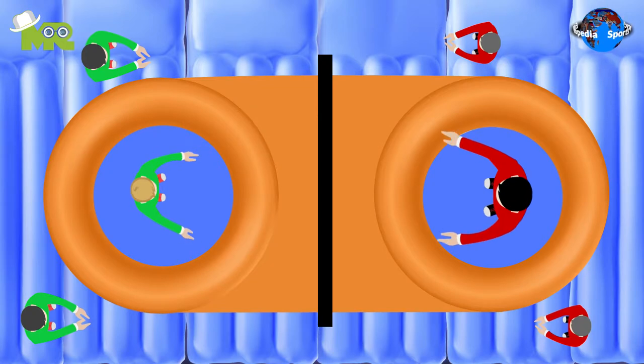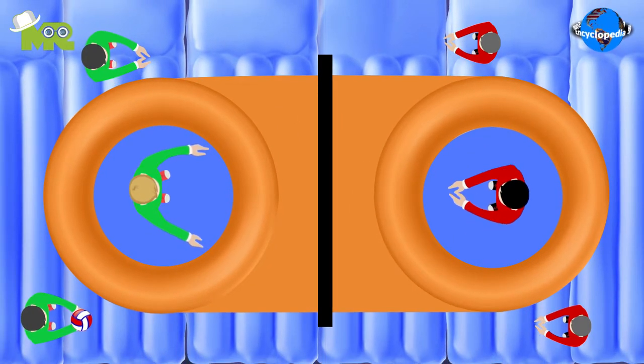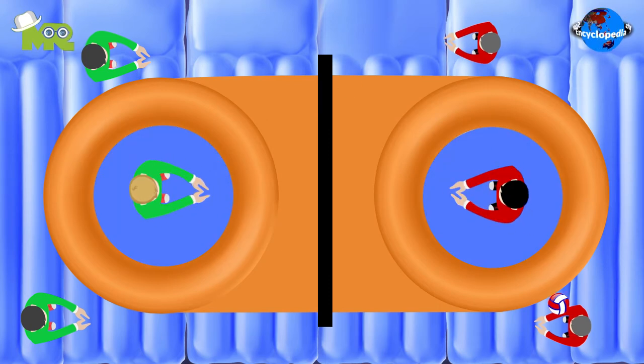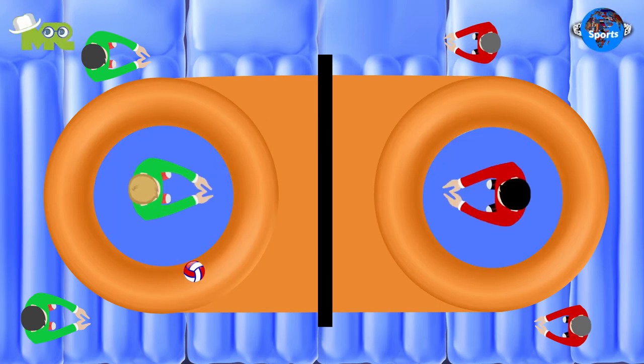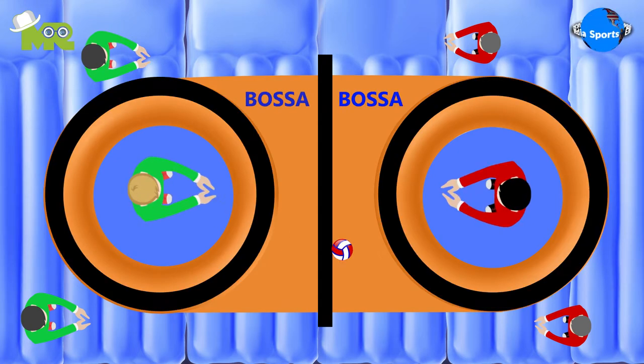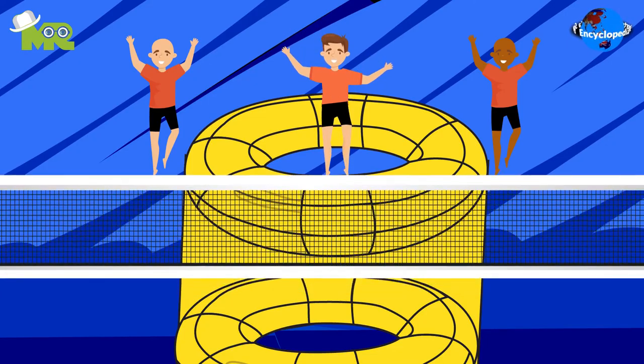The game Bossa Ball is played on an inflatable court. The court is lined with trampolines on each side of the net, which allows players to bounce as high as they can to spike the ball. There is a ring around the trampoline called Bossa. The height of the net is adjusted according to the players.